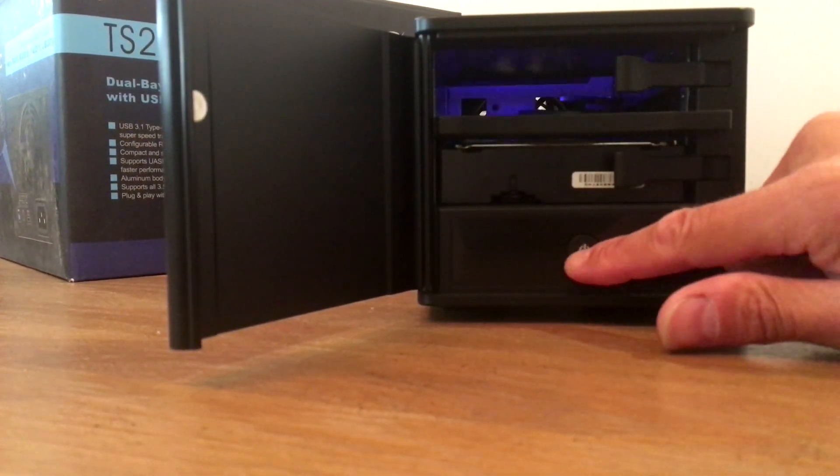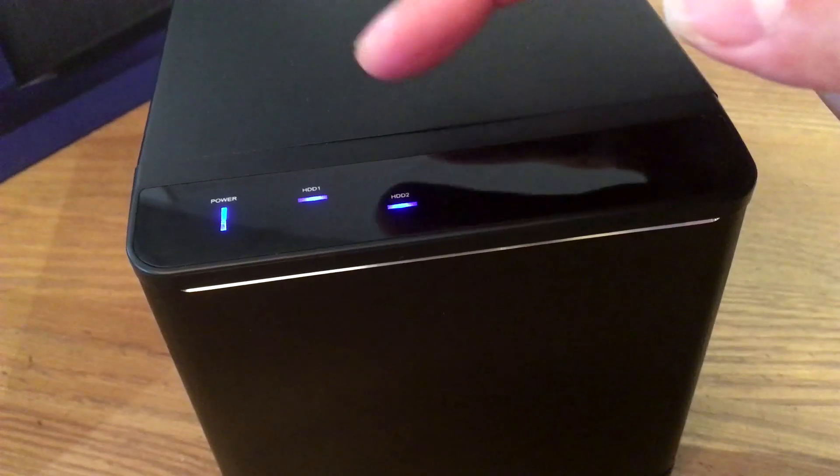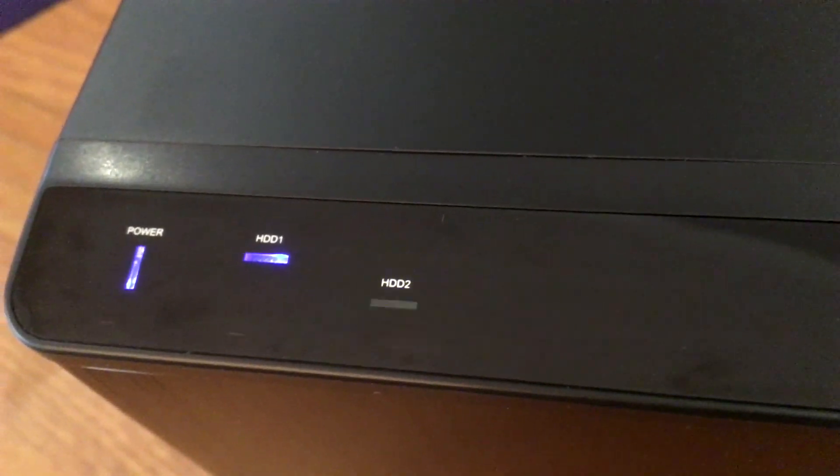To power it on, there's a little power button. You turn it on and you've got LEDs blinking at the top — there's a power LED, a hard drive one indicator, and a hard drive two indicator. They'll blink if there's activity in the hard drives. So that's pretty straightforward.